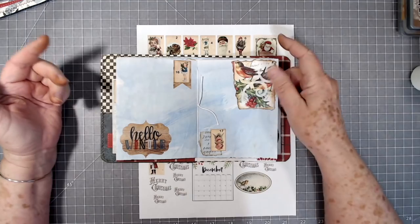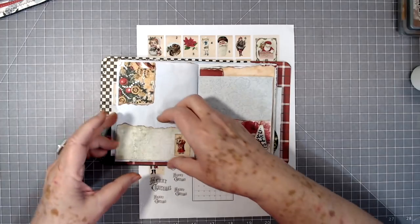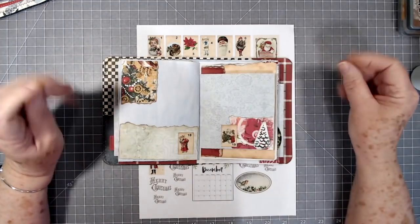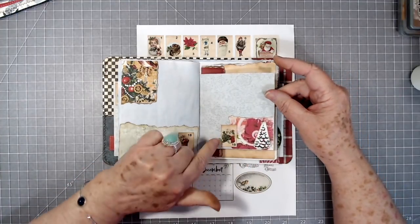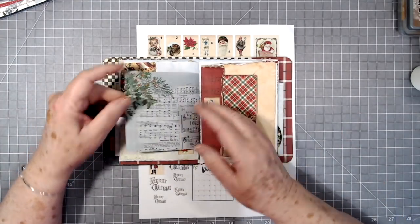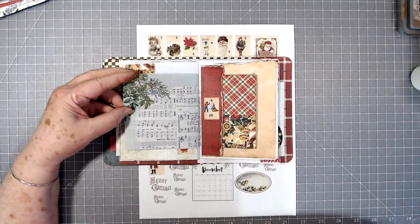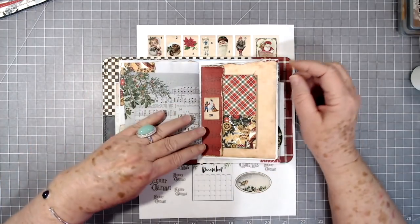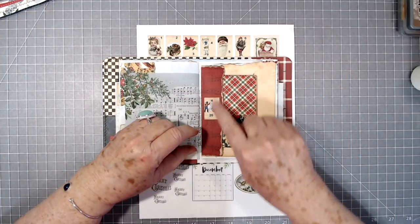Just some little torn pieces of paper, and then here's eighteen — just some little torn pieces of paper. Nineteen with a little Christmas tree and then Santa holding a little Christmas tree. I didn't want to cover any of that — I just thought that was so pretty, but you could still jot some things around the edges if you wanted.